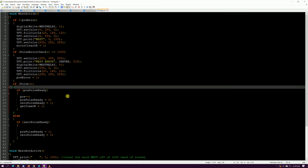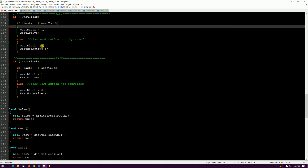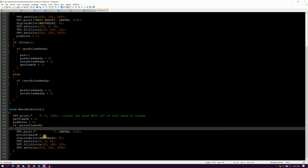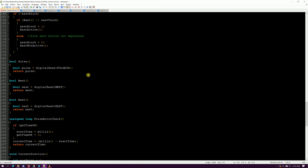If we let go of the button, we unblock east — take the block off east so it can be used again — and go to west not active, which clears 'West' off the screen, cleans everything up, clears the error and timing variables, and turns the relay off to stop the dish.